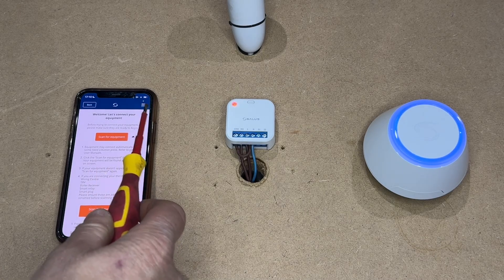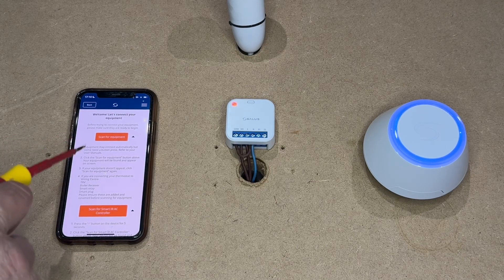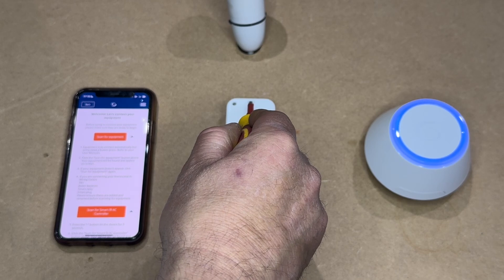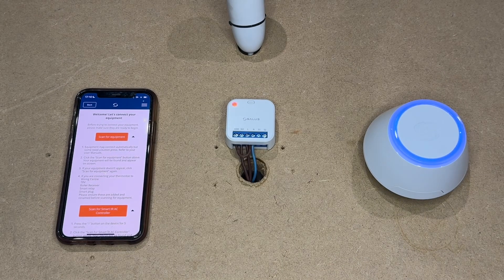Press the three lines at the top of the screen, go down to settings and then settings — set up equipment — which will bring you to this page here. Then press the button at the top until the amber light comes on and you will notice the red light has changed its flashing sequence.